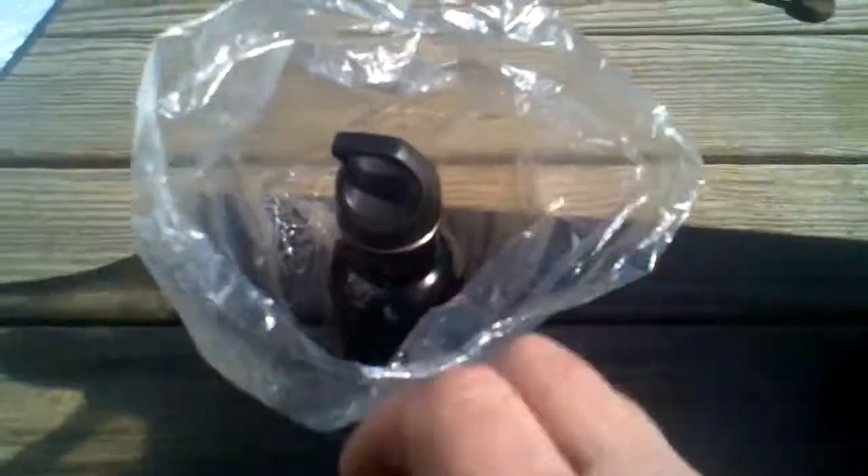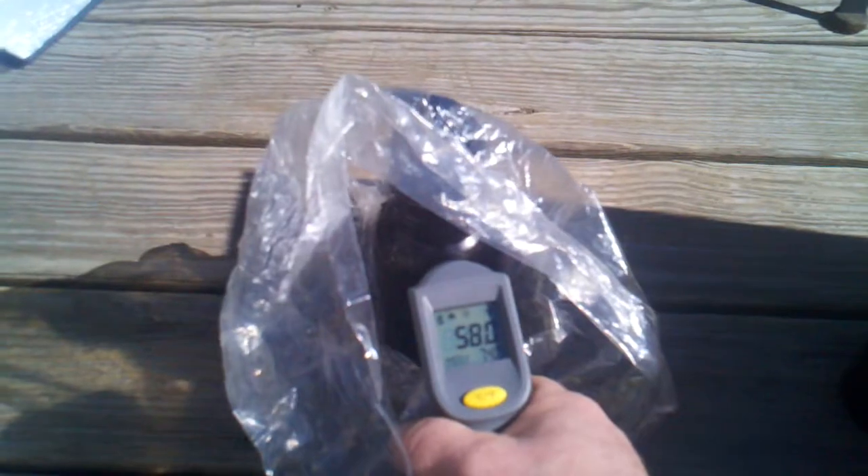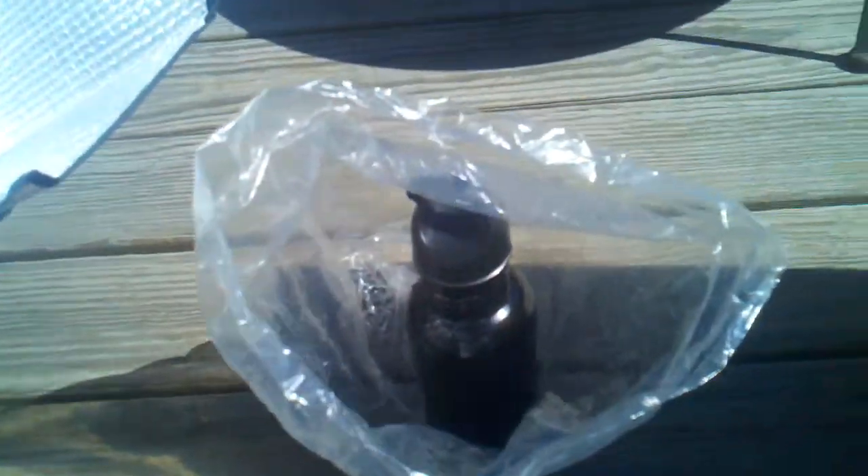We're going to do another solar cooker using the windshield shade. I'm taking the temperature of this water — I just pulled it out of the tap, it's about 54 to 56 degrees. I've put it in an oven bag and we're just going to bundle it up.